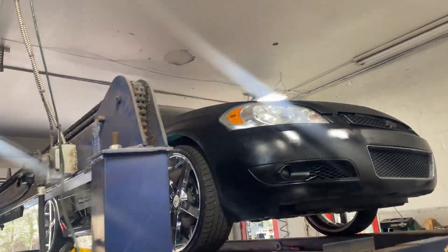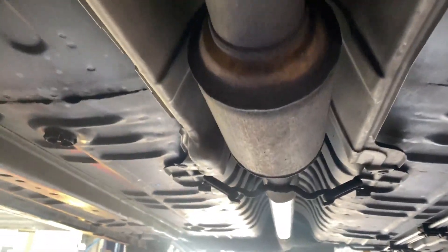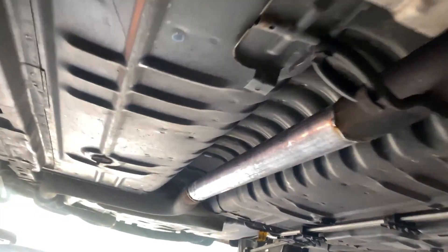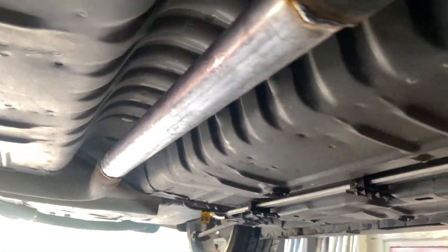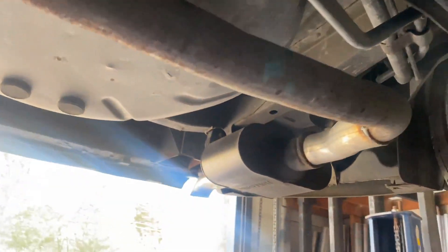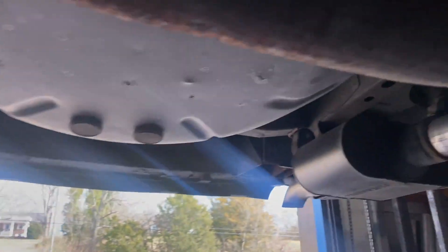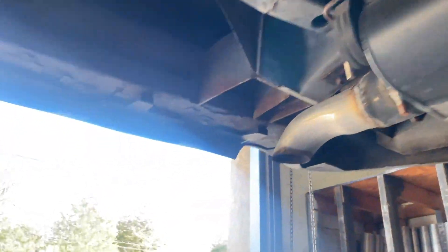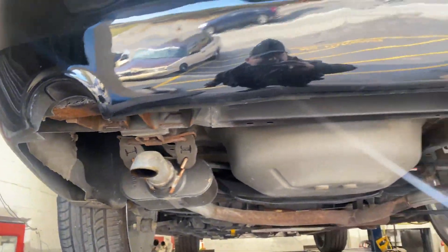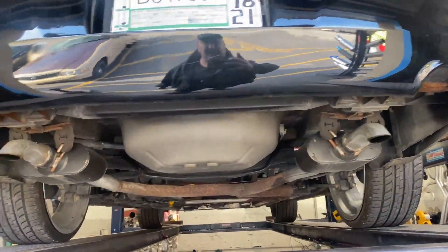2012 Chevy Impala V6 — what we got done on it. Still got factory converters, one there, one there, and a third one there, to California emissions. We just did a resonator delete on it — center resonator right there. It had Flowmaster Super 10s put on it a while back, about a couple of months ago. There's no tips, it's on the ground, you don't see anything.